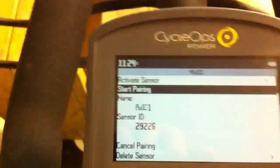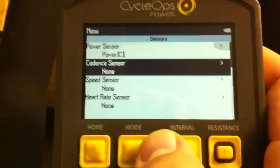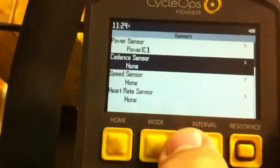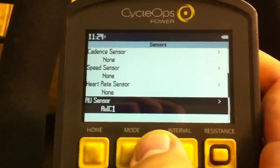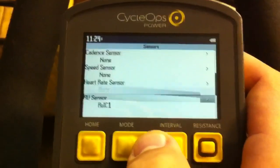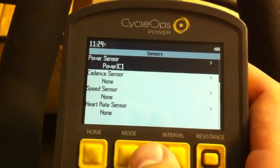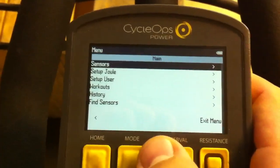Now that we've got the RU sensor, go up to 'Activate Sensor' and select that. We've now added the two primary sensors. You can do the same for a heart rate sensor if you're wearing one, but you do not need a cadence or speed sensor on the Indoor Cycle 400 — the only things you need are the RU sensor and the power sensor.